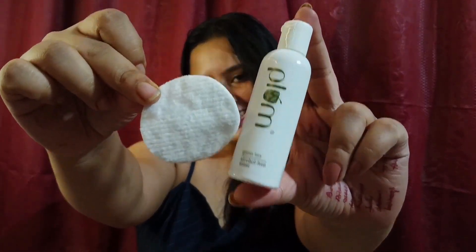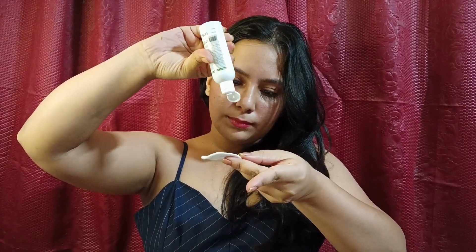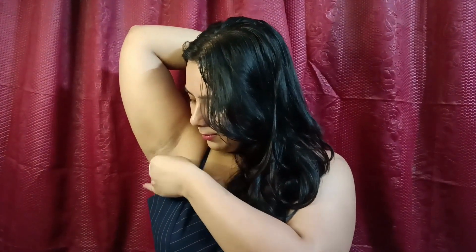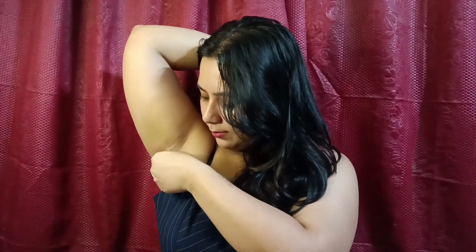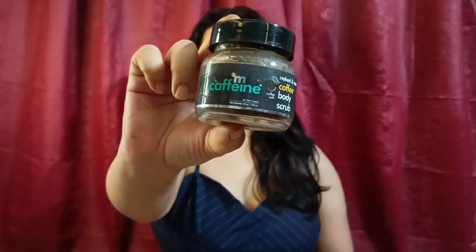First of all, we will use a face toner. I treat my face and underarms with no difference because the skin is almost the same. So I am using Plum Green Tea alcohol-free toner here. Toning the underarms will be good.